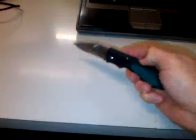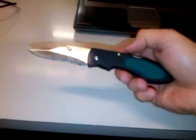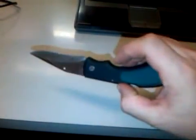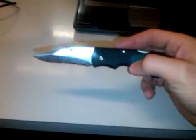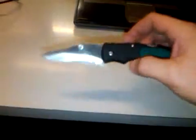It's December 1st, 2009. Outdoorsman 2009 coming to you from Michigan, giving you a little knife review. I don't have any tabletop notes or anything — just going off the top of my head.